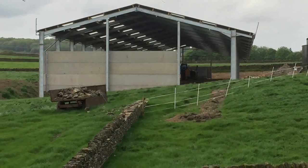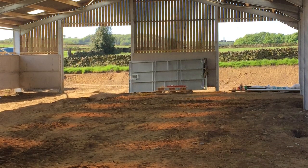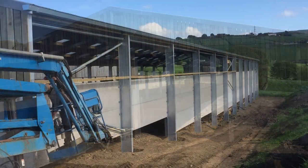The building is really starting to take shape now. We needed extra ventilation so we used Yorkshire boarding on the two sides and the rear of the building. It's really taking shape and looking like a cow barn.